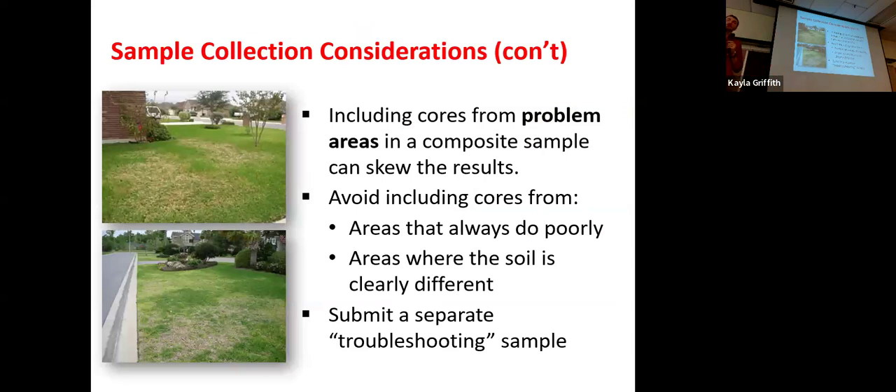When you look at your field, if you know you have problem areas — whether they are waterlogged or just never get good yield, like dead grass in these images — this is not something you want to include in your composite sample. You don't really know what's going on, but you know it's not representative of the rest of the field. If you include it in your composite, it'll pull those results in one way or the other and make the information less valuable. You can definitely submit a separate sample, send it to the lab by itself, and then you'll know what's going on and see if you can do anything about it.